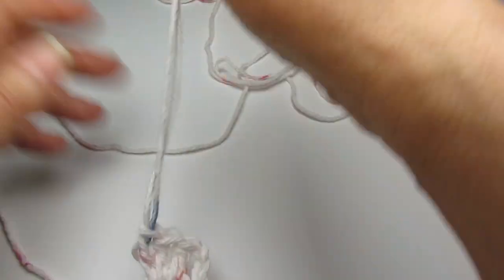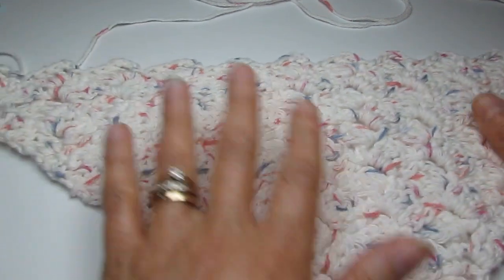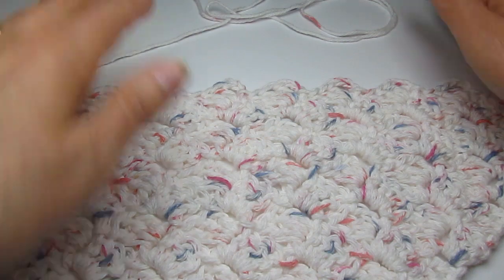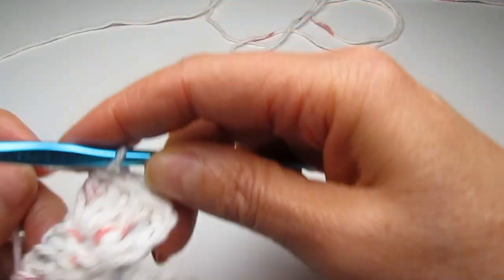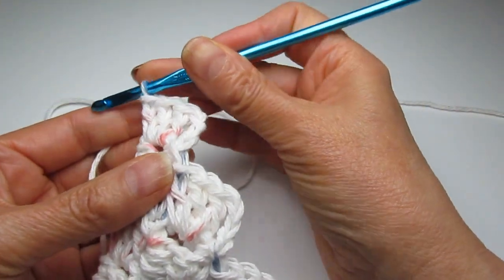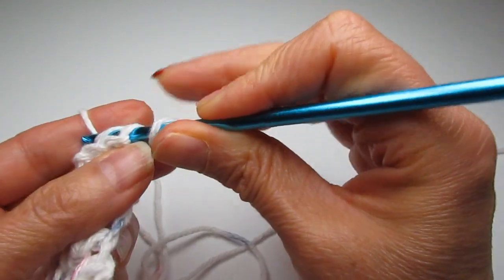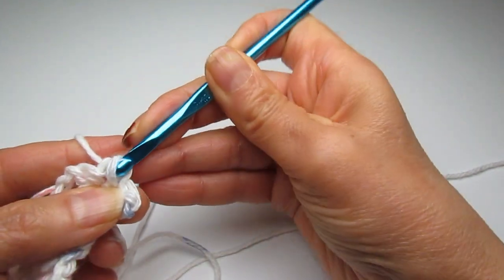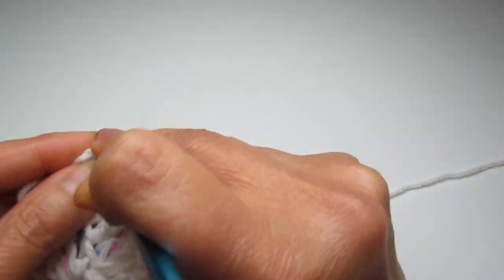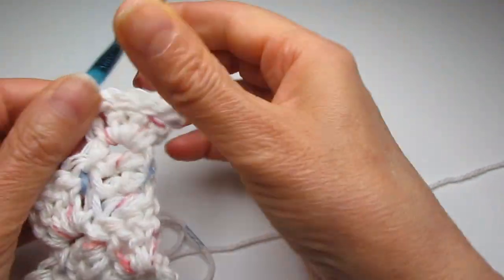We're going to start decreasing on each side of this triangle. This is half of the square and we're going to finish the other half. Where we would normally do the increase of six chains, instead we chain one, turn, and then make slip stitches — slip stitch into the first double crochet of the previous block, a second one, a third one, and then in the chain-three space. Then your hook is in position.